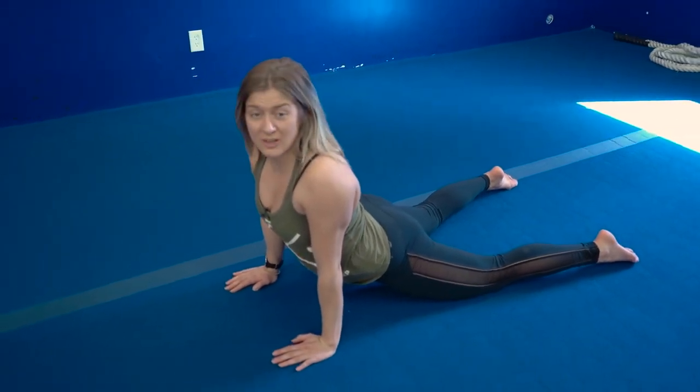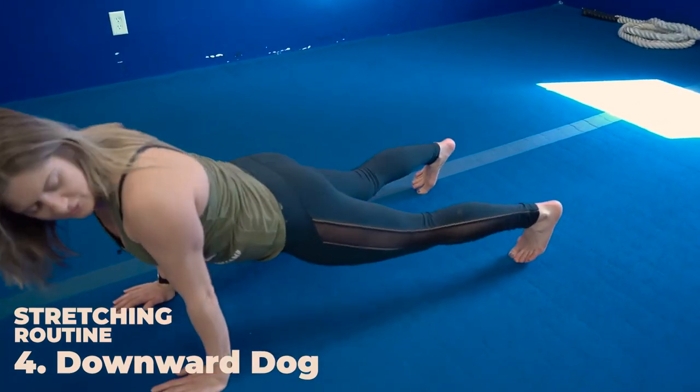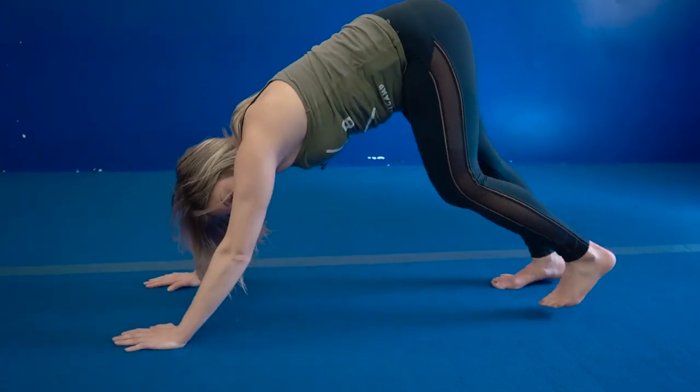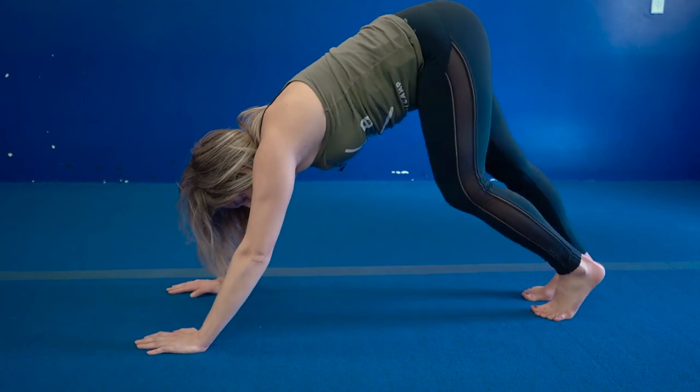From here, I'll take you through our last stretch — it's called the downward dog. You're going to curl those toes under, lift your hips up to the ceiling, and walk your feet out. You're going to go heel toe, heel toe, stretching out those calves. 30 seconds.